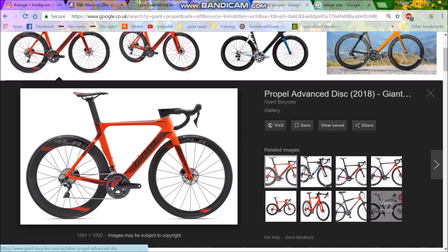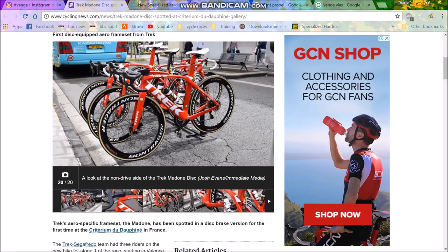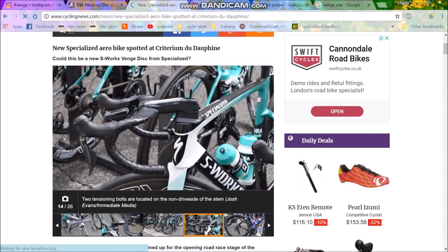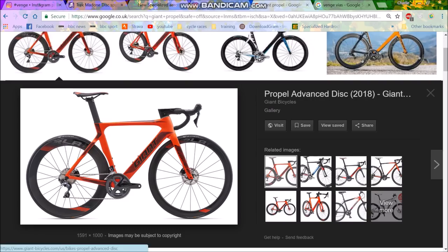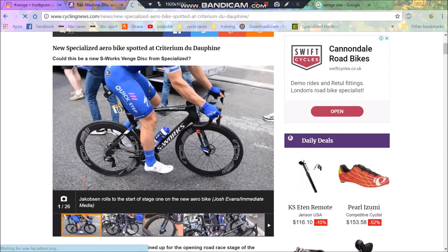I'll show you the Giant Propel because every bike is the same these days. Look at that — I mean it looks like a hybrid. The seat stays are slightly in between compared to the S-Works; they're not as extreme. Chainstays will be a little bit shorter. Disc brakes again, integrated bar and stem — they look very similar.